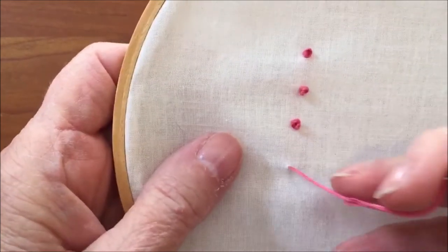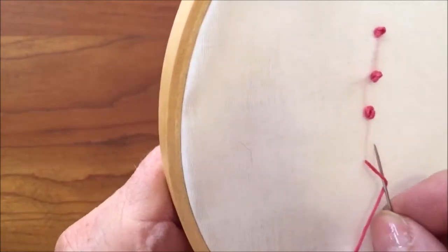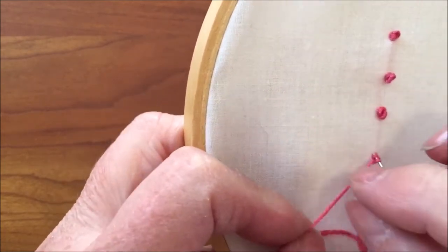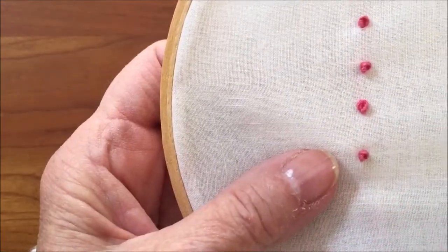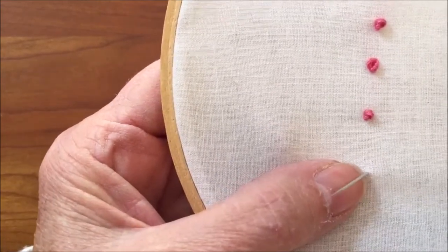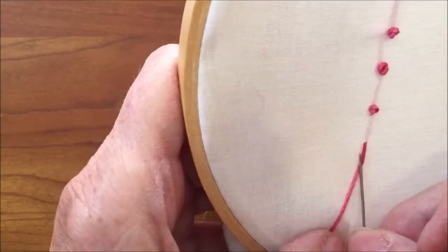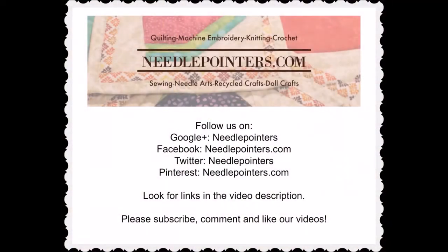I hope you enjoyed learning how to make the colonial knot. The colonial knot can be used in place of a French knot. Please like, share, and comment. Subscribe to our channel and follow us on Pinterest, Facebook, and Twitter. To follow us, click the link in the video or in the description section. Also, go to our website, www.needlepointers.com, for lots of other hand embroidery tutorials and free projects.